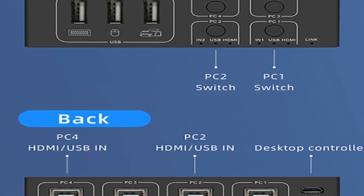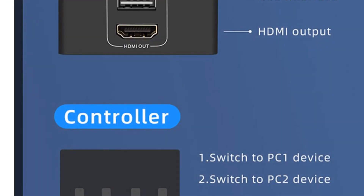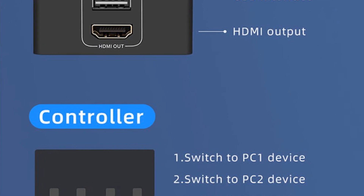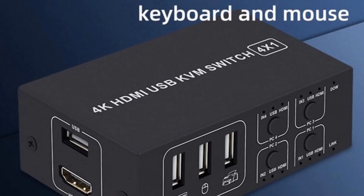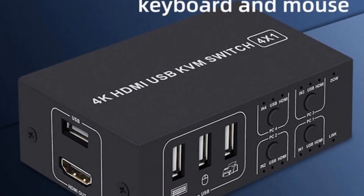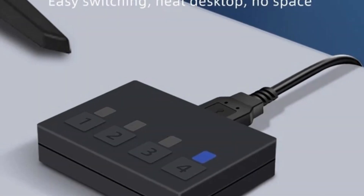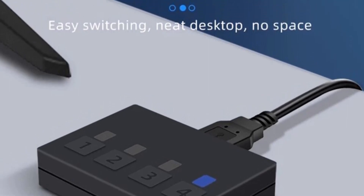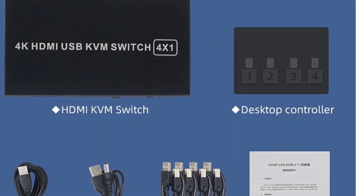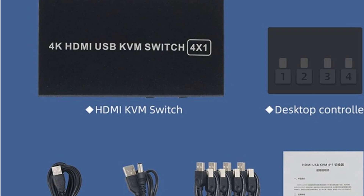With its compact size of 110x60x33 mm, the ONI HDMI KVM switch takes up minimal space on your desk, helping you maintain a clean and organized workspace. The switch is compatible with HDMI and USB interfaces, making it suitable for a variety of devices. In summary, the ONI 4K HDMI KVM switch offers reliable performance and seamless switching, with 4K resolution support, easy switching functionality, and durable construction.